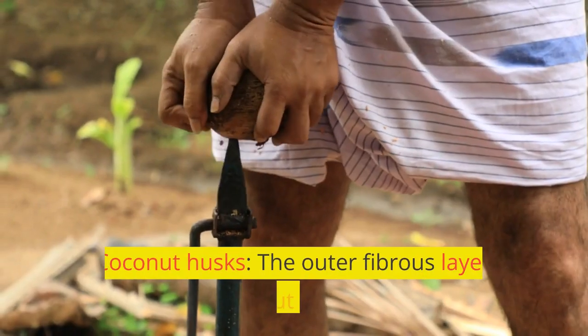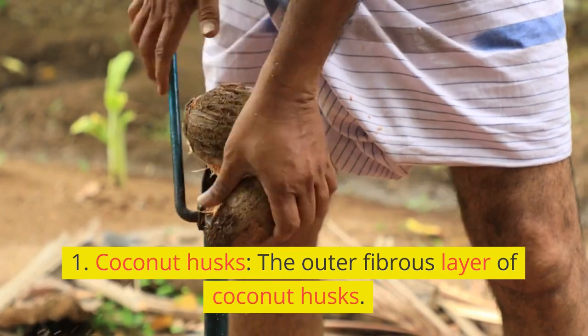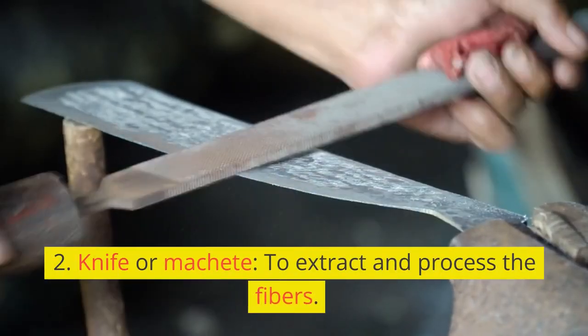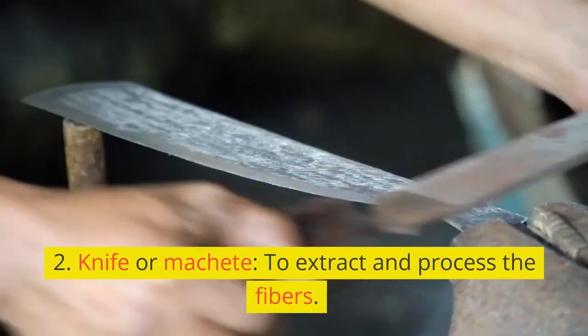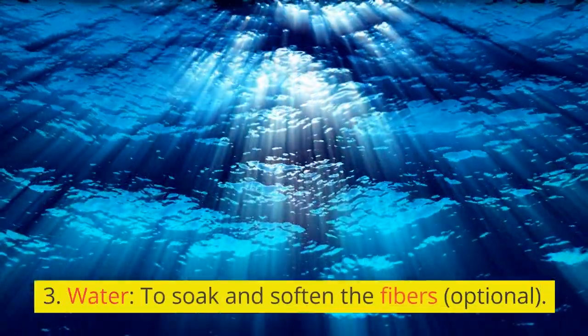Materials needed: 1. Coconut husks — the outer fibrous layer of coconut husks. 2. Knife or machete — to extract and process the fibers. 3. Water — to soak and soften the fibers.